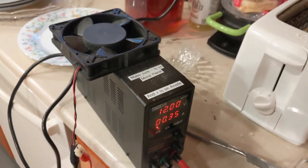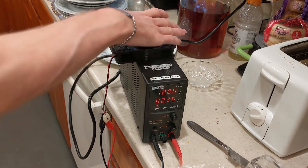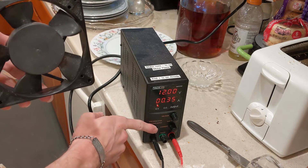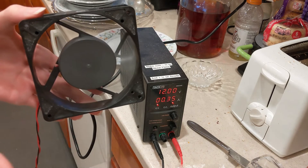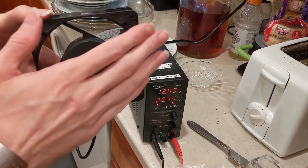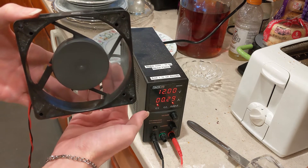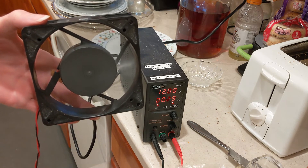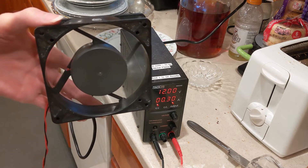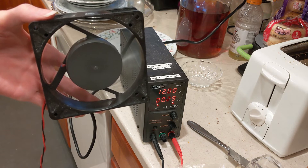Got the tripod set up and turning it on here for you guys. It certainly does move a lot of air, that's for sure. It is a bit noisy but it does work.